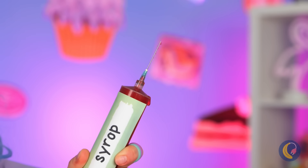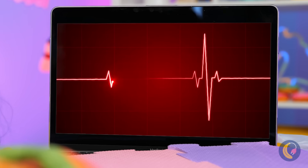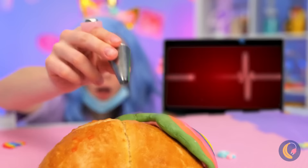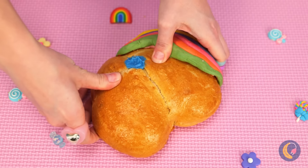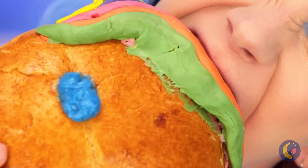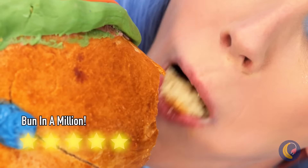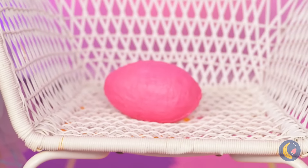A unicorn cake pop with a flower crown — and it's absolutely scrumptious! We're going to need some CCs of syrup, stat. But first, let's make a little hole and fill it up with melted chocolate. Chocolate, syrup, and frosting. Love is in the air! And egg is in the chair!